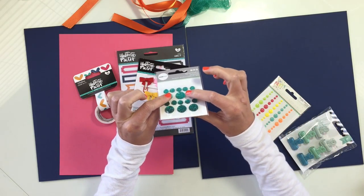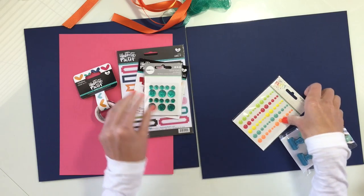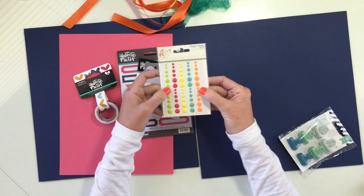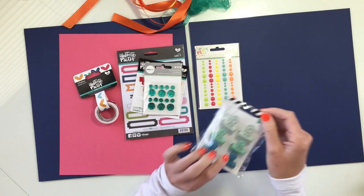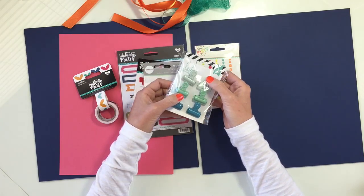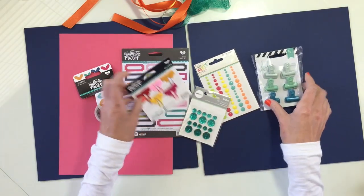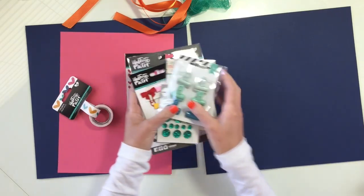These are pretty bumpy, but the top is a little flat. These are Sparklets from Kaiser Craft. Simple Stories Let's Party enamel dots — I really like these bright colors. I've used them before. And Heidi Swapp clips — these are metal clips in these kind of greens and blues. So I've got all the colors of the rainbow here and I'm really excited to work with it. Let's get going.